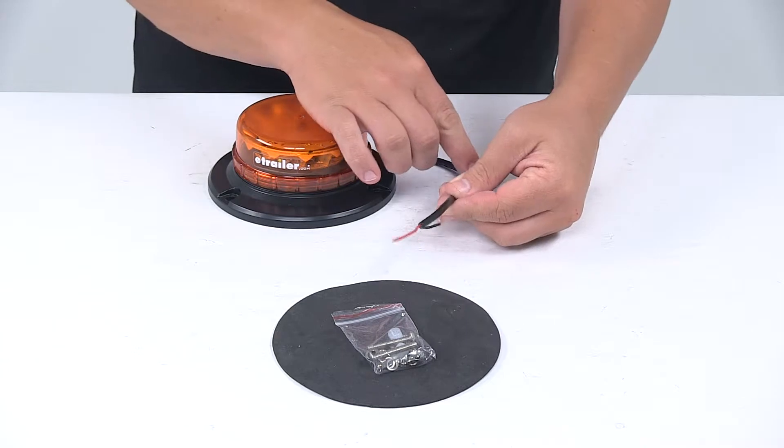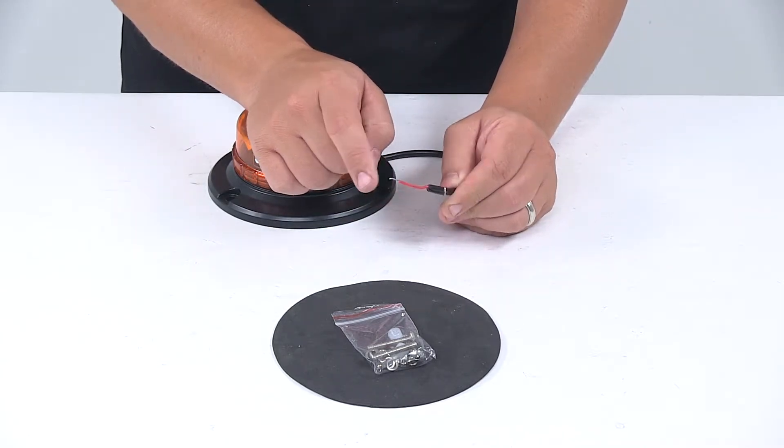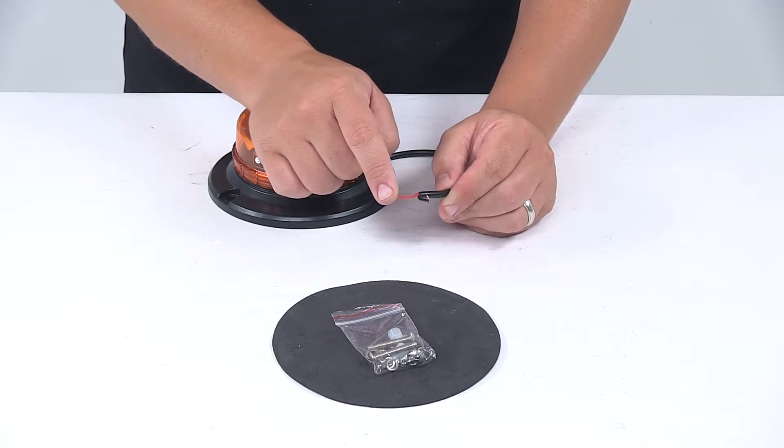Two wire design, protected with a nice wire casing with two individual wires. The black wire is the ground wire and the red wire is the power wire.